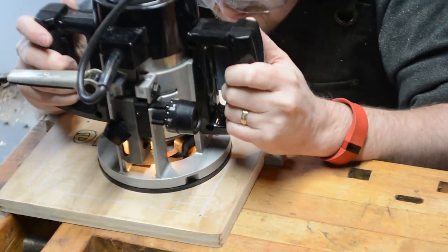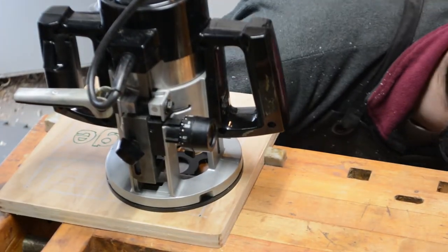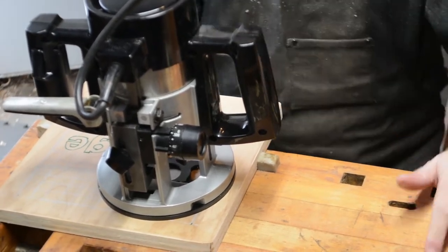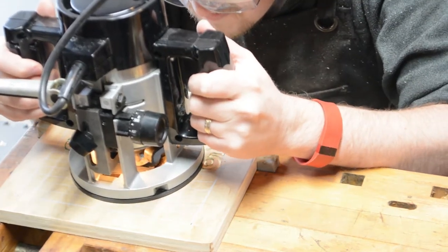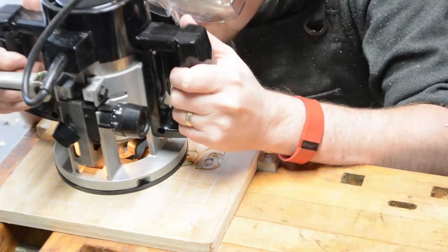I'm not sure how old this router is, but it has to be around the same age as the album itself. I like that it has a light when you're cruising around and routing — that really helps with visibility. The bit I'm using is a quarter-inch router bit with a 60-degree tip, and I'm really happy with how well that worked out.